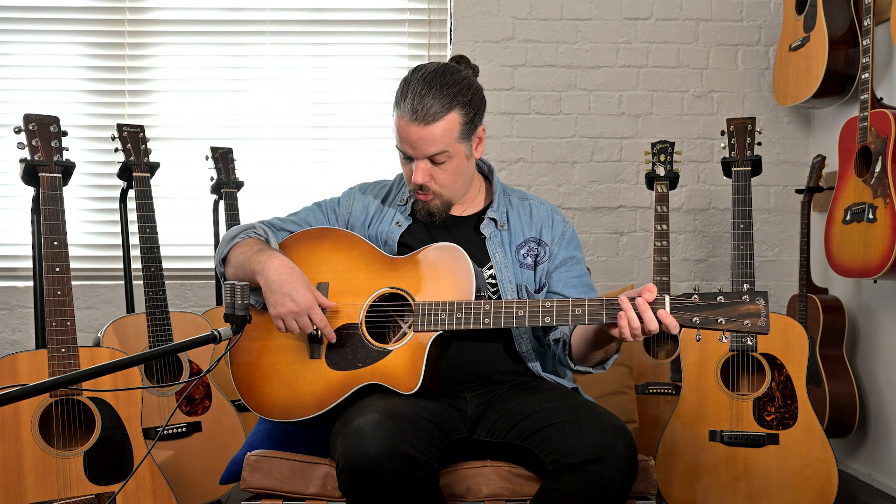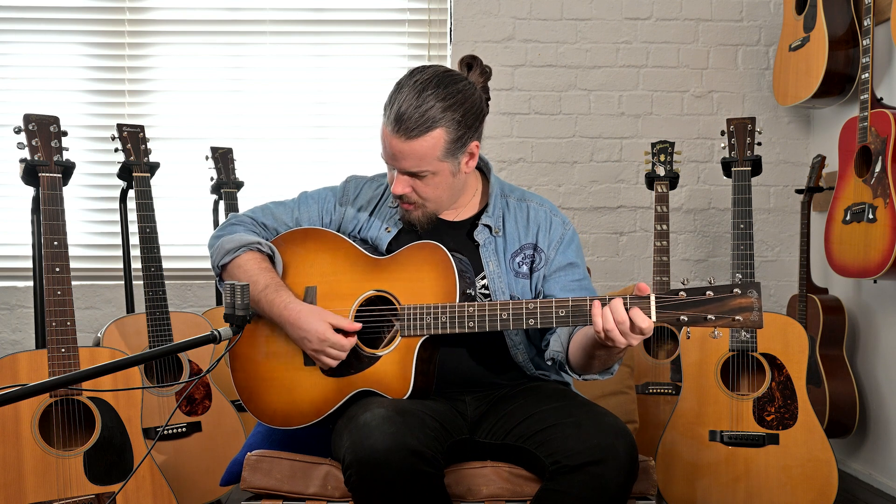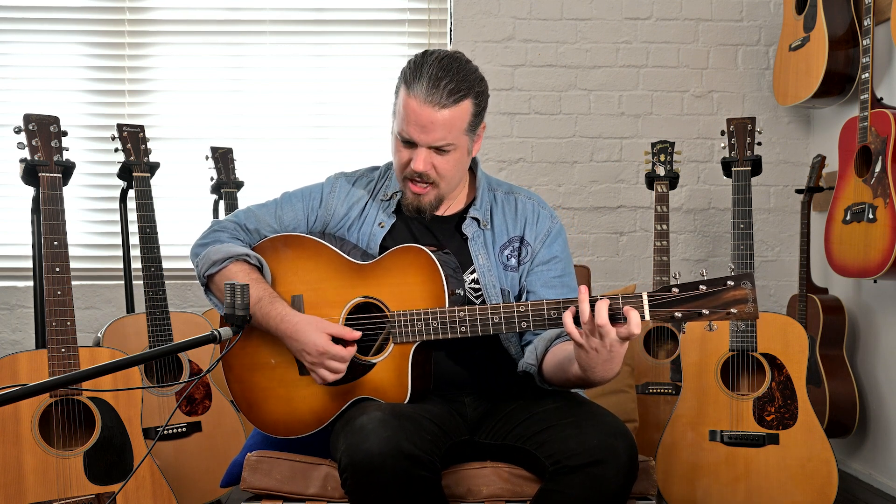The backstory on this guitar is that development was happening over ten years ago. Chris Martin IV was leading the charge — he wanted something new, so they got all the expertise from the custom shop builders and players to work together to build something new and modern, to compete with other brands making similar crossover instruments. Kind of like the Fender crossover acoustic-electric they released recently, which is essentially a strap but hollow or semi-hollow.